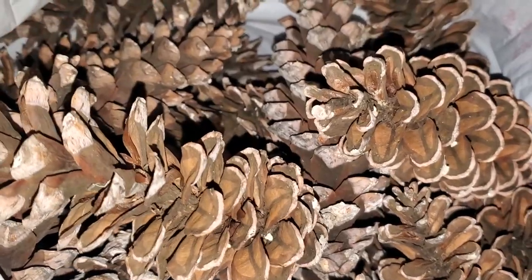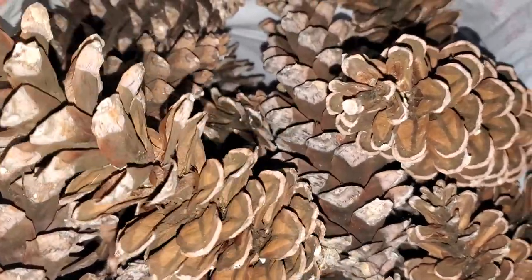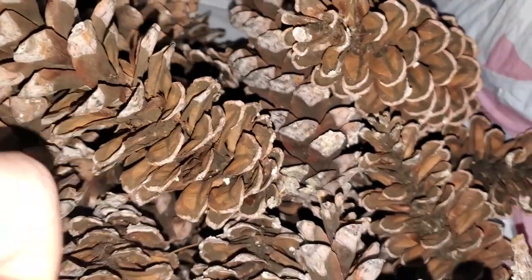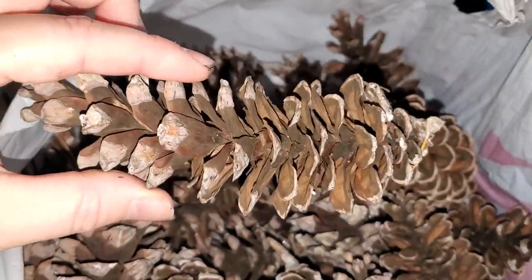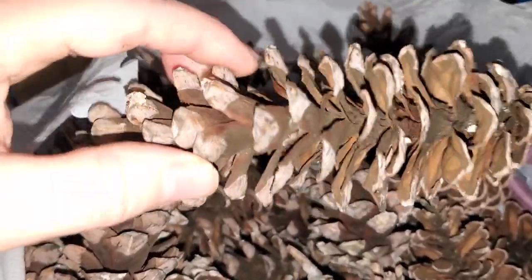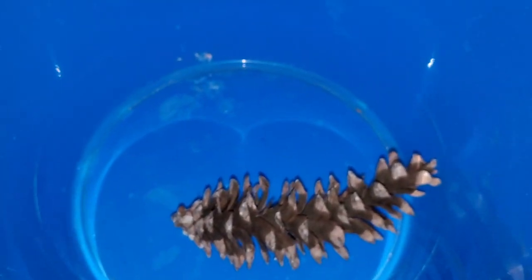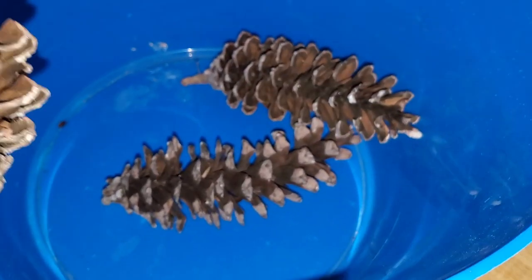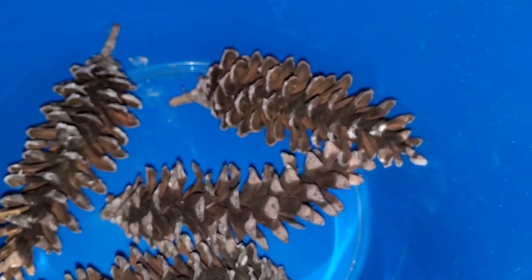We want to get all this sap and residue and stuff like that off of here. There might be some bugs living in here — who knows? I collected a bunch, probably like 50 of them, and they're all about this size. It's like maybe five inches, six inches long by two inches wide. So the first thing we want to do is drop them down into a bucket — something you don't care about. You could do these in batches or just try to do all of them at once.